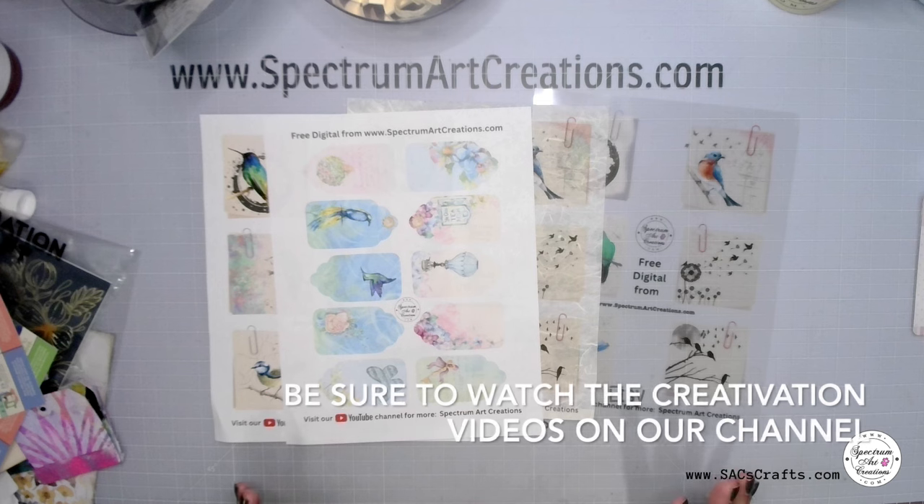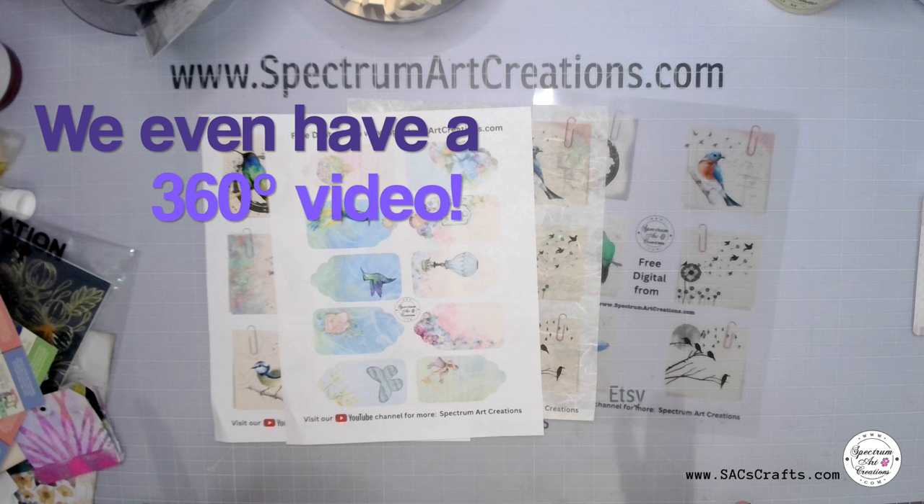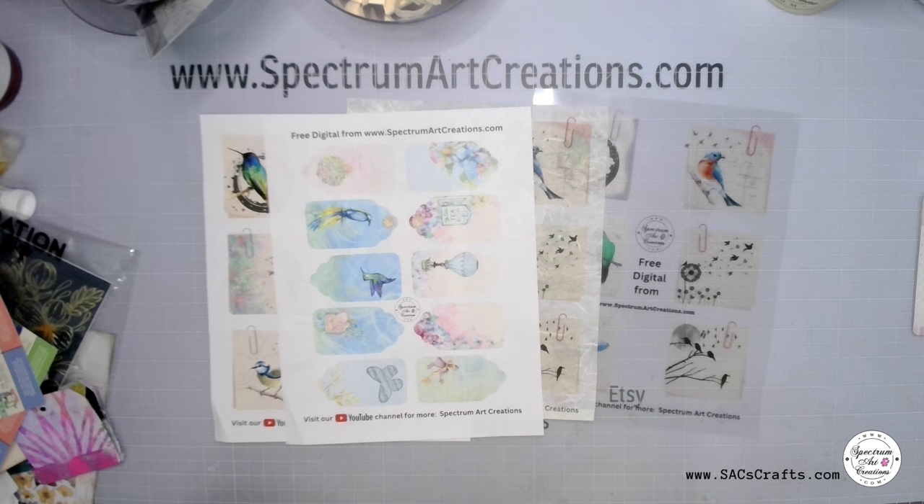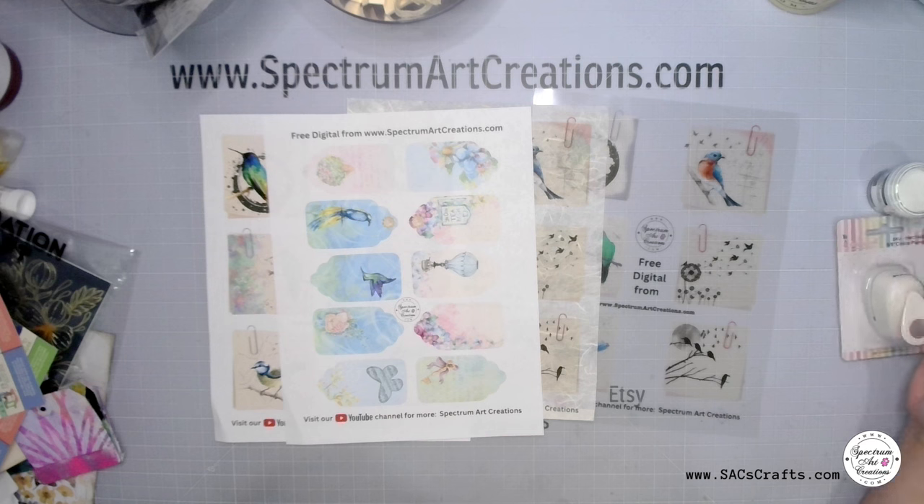We're back in the office, we're back in the store, and of course we're having to catch up with orders. We got a bunch of product that came in for restocking wait lists.